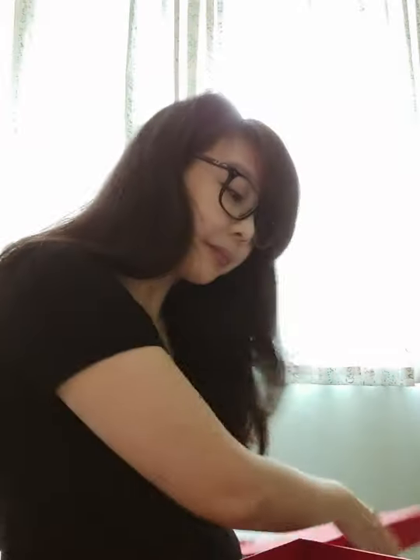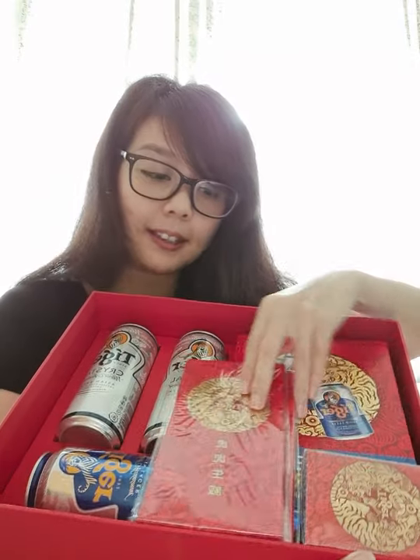I'm going to open the biggest box first. This is actually the official media kit — it's really nice, really red. So let's see what's inside. This is basically the contents of the box in the media kit, and in case you're wondering, number one we have the Tiger Beer red packets.